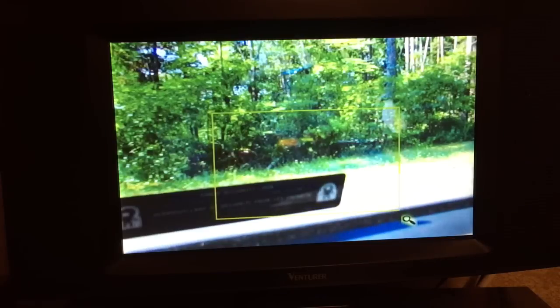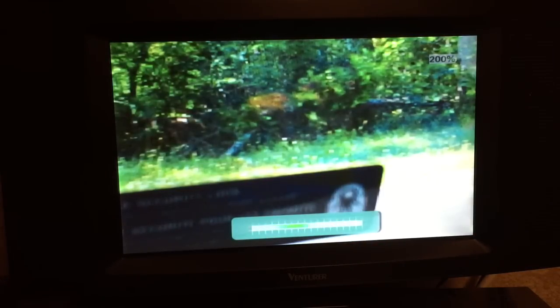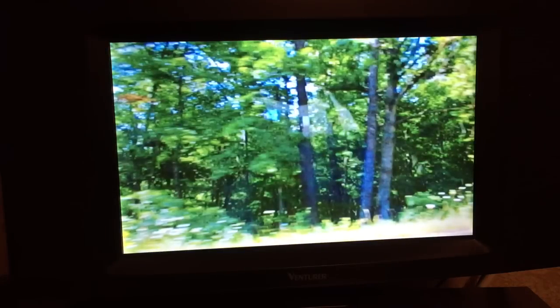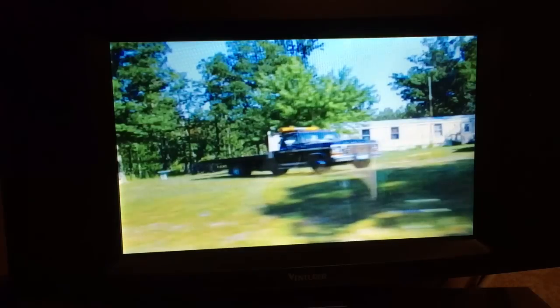Zoom in again here. Isn't this fascinating? Wouldn't anybody want this capability in their home, being able to do this kind of stuff? I tried this with more modern photos taken on my iPhone or whatever, and it took forever for this thing to load these pictures.